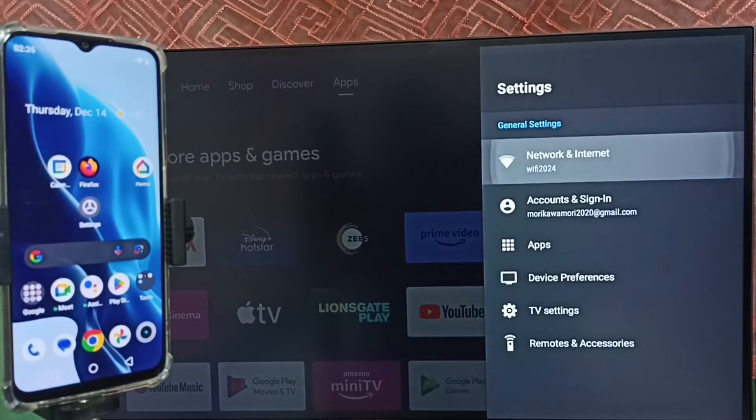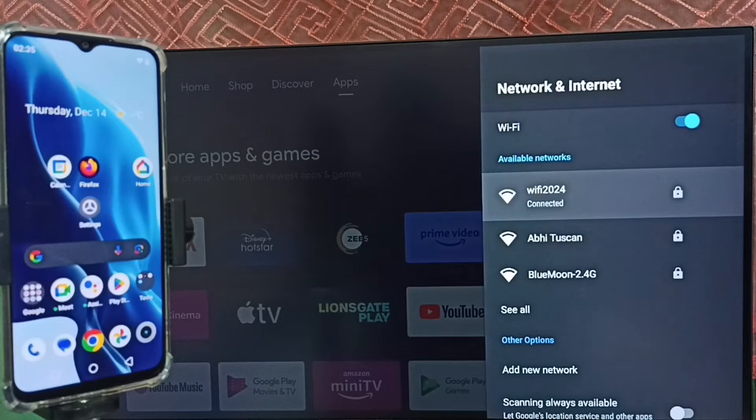Select Network and Internet. Here we can see this TV is connected to the Wi-Fi network called Wi-Fi 2024. We have to connect both the mobile phone and the TV to the same Wi-Fi network or the same mobile hotspot.